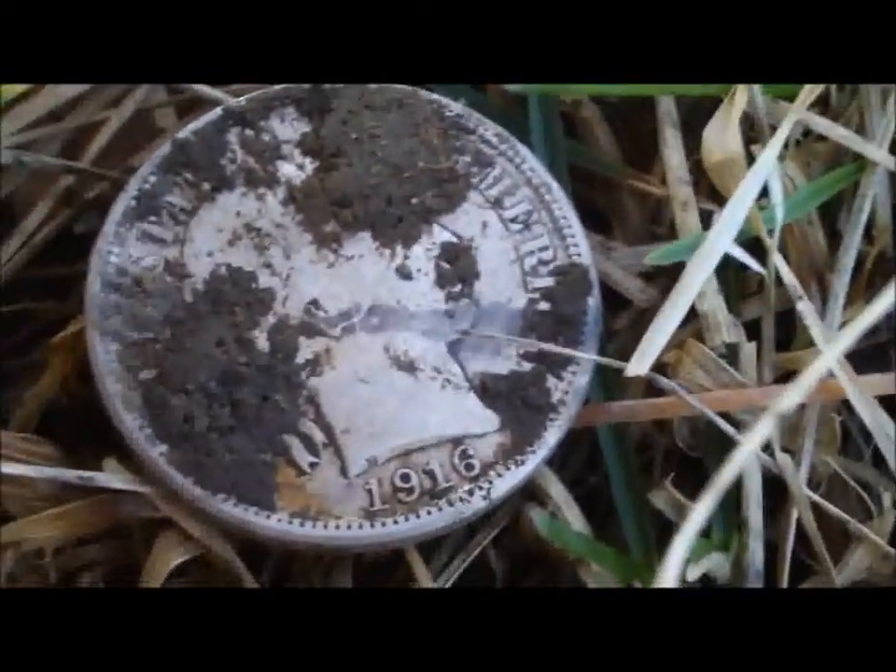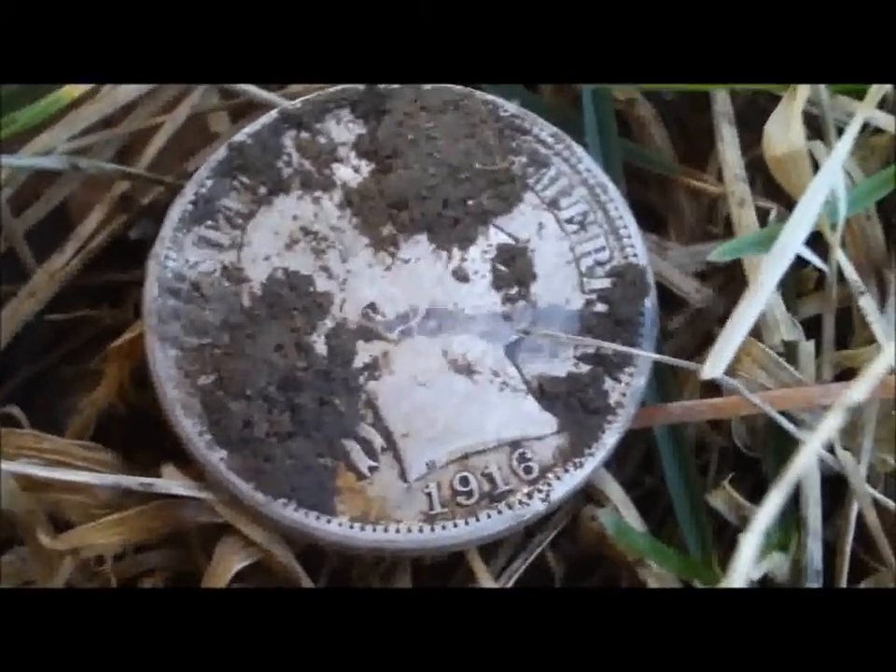There's a bunch of iron around here — you can see the rust spot down there. I'll get back with you if we get anything else.